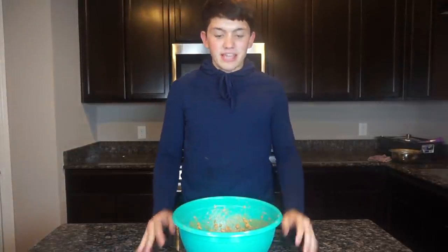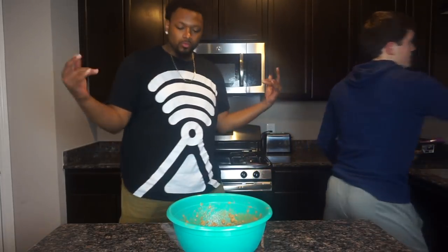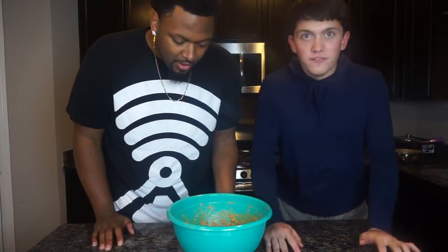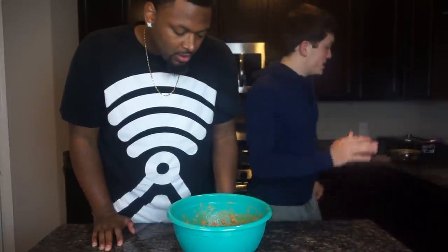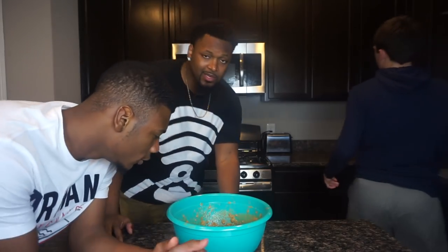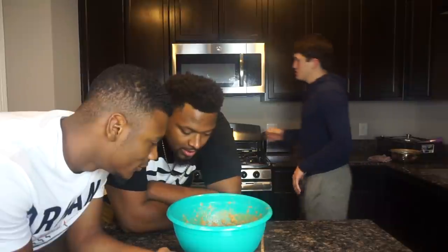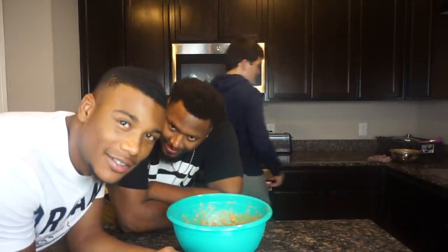Armand, get yourself over here and try this. Mondizzle is about to try this and tell me what they think. You can eat it seriously, and I'm about to pour milk in it.